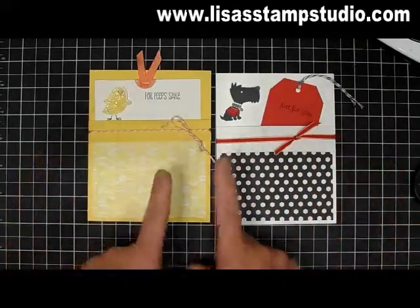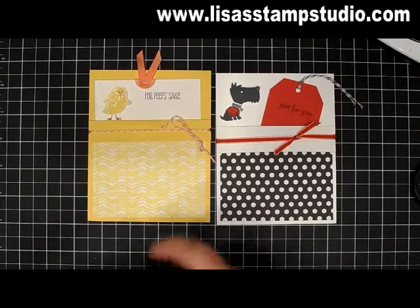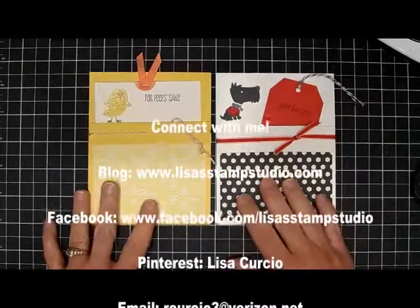That's it for this week. Make sure you go over to my blog, check out my newsletter subscription — we'd love to have you join us. And don't forget to subscribe also to my YouTube channel so that you don't miss anything I have coming up. Thanks for watching and have a great week.